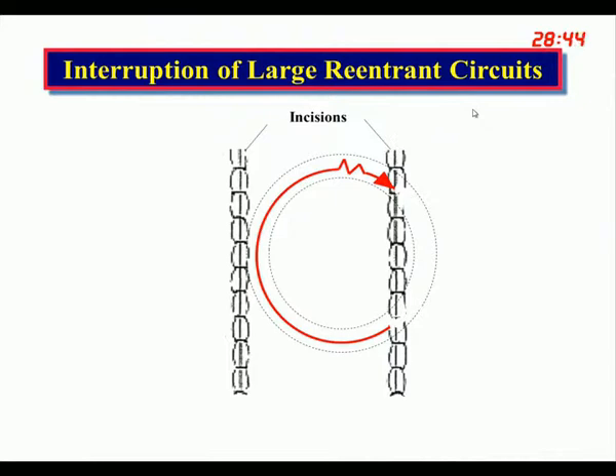Knowing that, we thought perhaps we could put lesions in the heart close enough together that these large reentrant circuits could not form. One of the ways to do this, of course, is just to bread loaf the heart, but then one wouldn't have anything left.